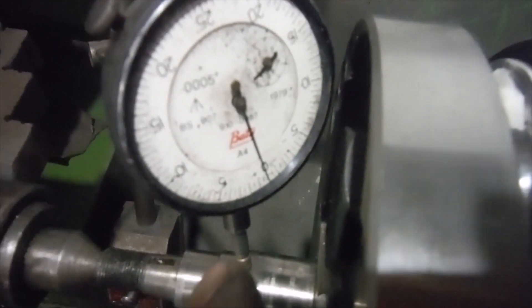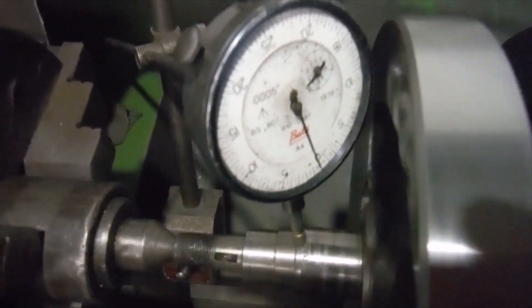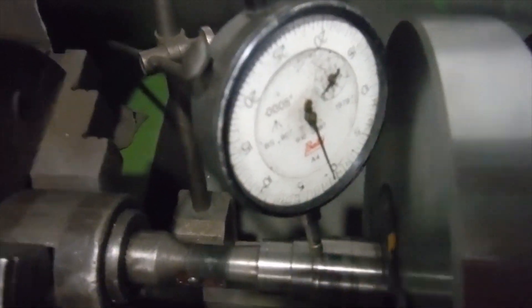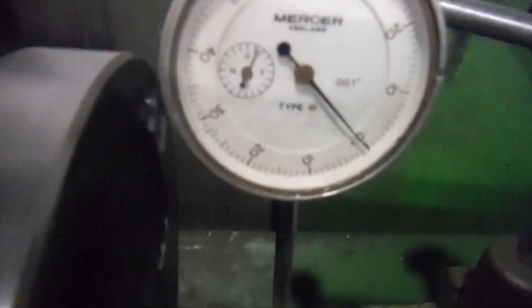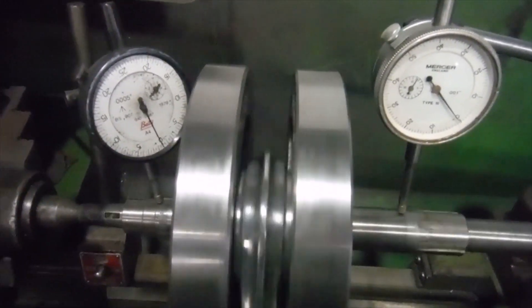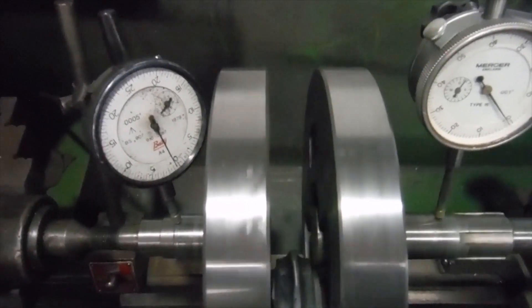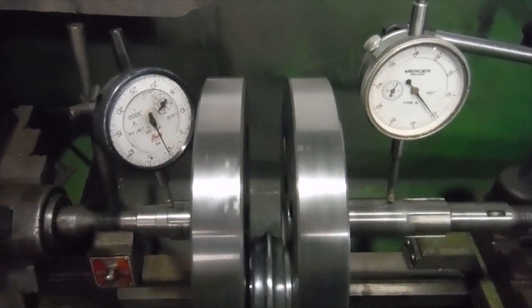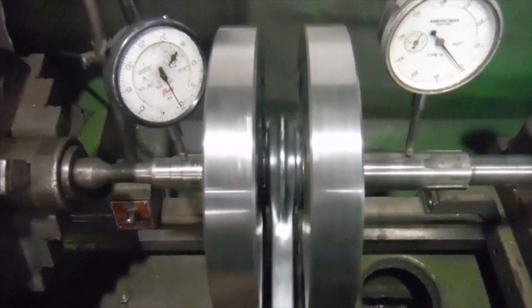We've got 0 to 10 thousandths of an inch on the scale of that one, and 0 to 5 thousandths of an inch on this one. I'm going to spin the flywheels now — no tricks — but to my amazement I've actually got perhaps half a thousandth of an inch showing on that one, and maybe one thousandth of an inch at the very most on that one. They're rising and falling — or if you prefer, twitching — at the same time, barely any movement at all. That half thou or so, they're going up and down together at the same point of rotation, so one cancels the other out.